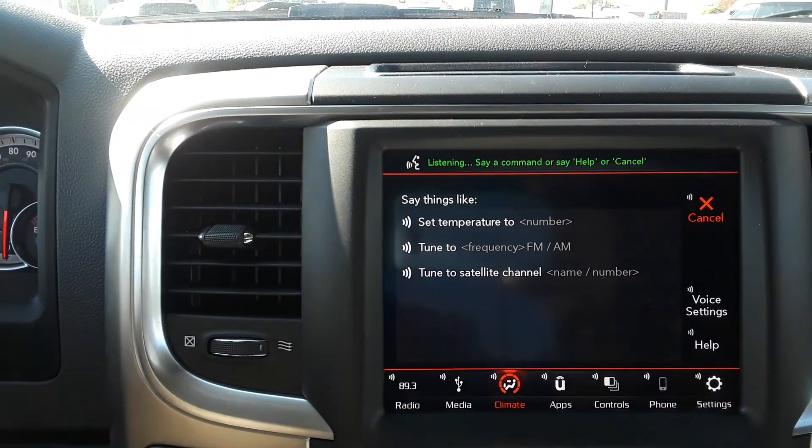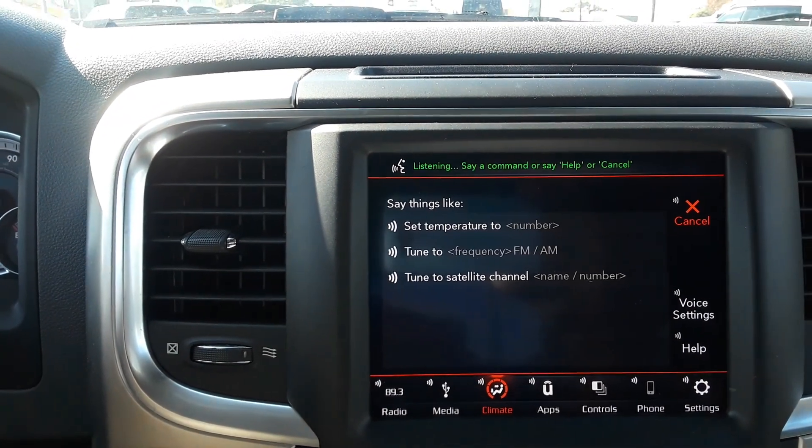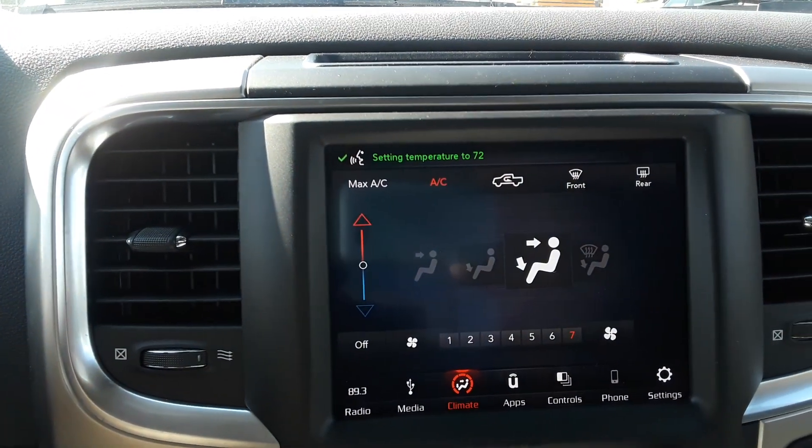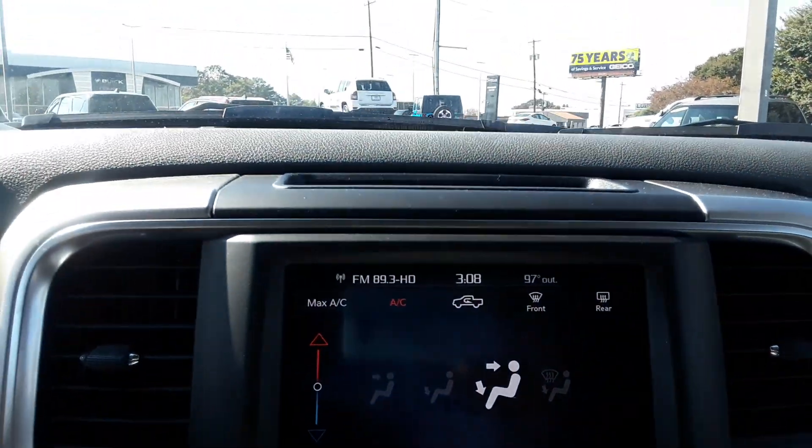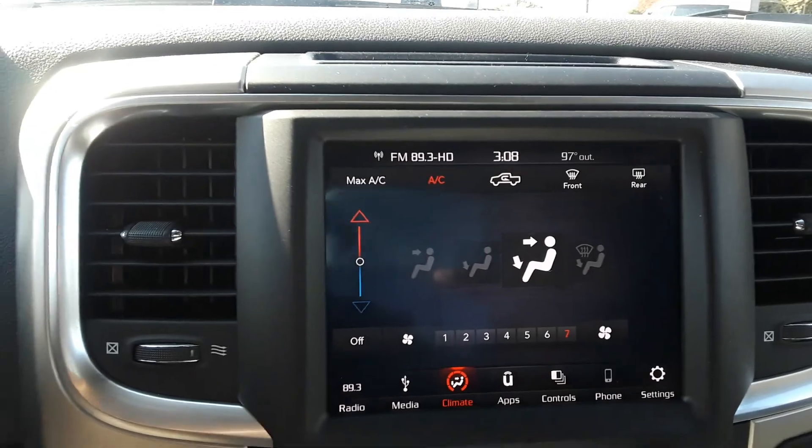Set temperature to 72. Setting temperature to 72 degrees. So that's a pretty nice feature, man. Hopefully we can make it work on this. I look forward to earning your business. Take care. Thank you.